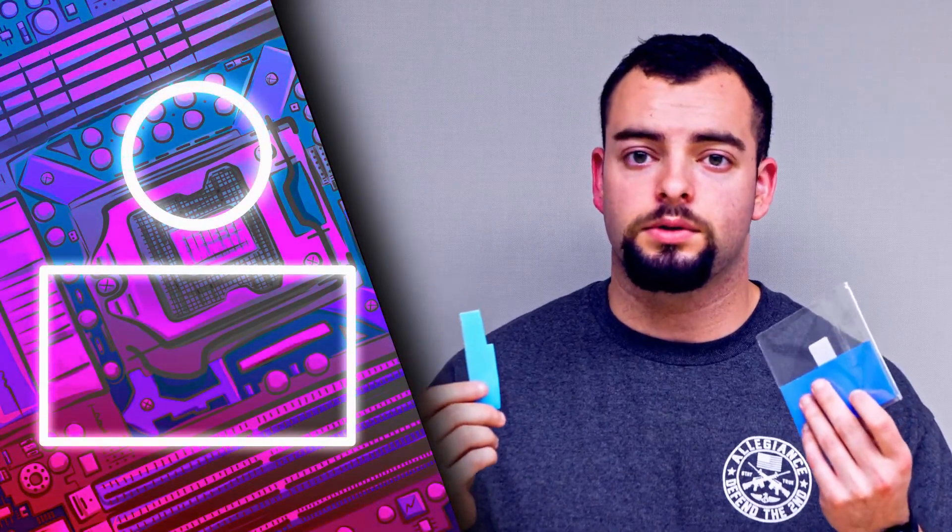To fix the overheating problem on these cards, use 0.2mm and 0.3mm thermal pads on the backplate and 0.2mm on the memory chips by the core. By doing this, you can mine to around 96 to 100 megahashes at most.